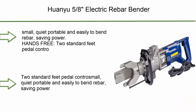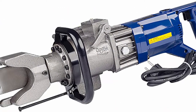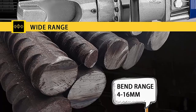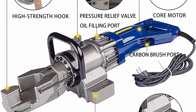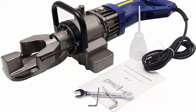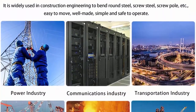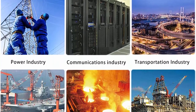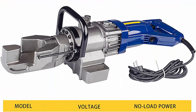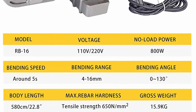Top 4: QNU 5/8 Electric Rebar Bender, 16mm portable hydraulic electric rebar steel bender, bending machine for bending rebar, steel bar, steel rod, 110V. Portable, light, small, quiet, and easy to bend rebar, saving power. Hands-free with 2 standard feet pedal control switches for hands-free bending. Bending angle 0–130 degrees. The RB-16 Automatic Rebar Bender is widely used in construction engineering for bending rebar, steel bar, steel rod, etc.